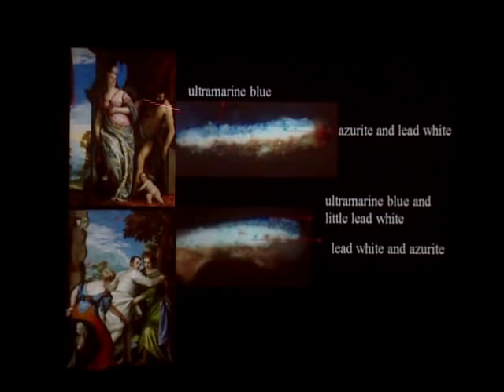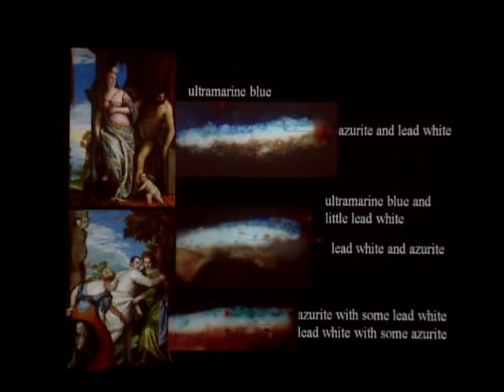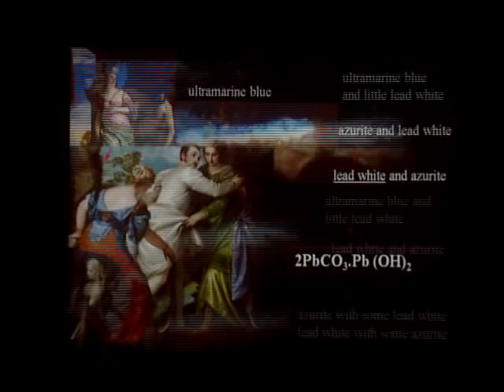In the cross-section from the darker area of the sky in Wisdom and Strength, you can see the ground preparation, then the imprimatura, then a layer containing azurite and lead white, over which ultramarine blue was applied. There is no clear boundary between the ultramarine blue and the azurite and lead white layer because the ultramarine blue paint was applied while the azurite and lead white mixture was still wet. The greenish area in the sky was built with azurite on top — azurite has a greenish hue — over a layer containing mainly lead white, which is why it looks so greenish.